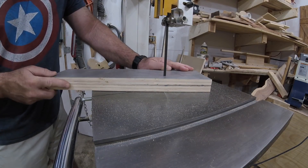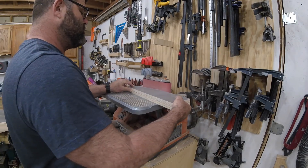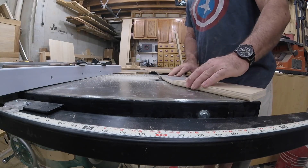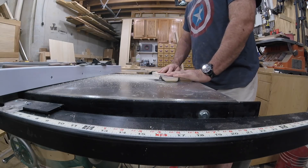Then I cut out the contour on the bandsaw, softened the corners on a belt sander, and give the edges a round over at the router table. And just to save video time, I rounded over almost everything before I started assembly.